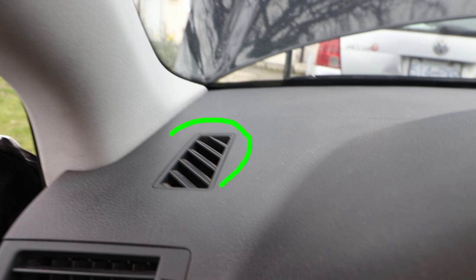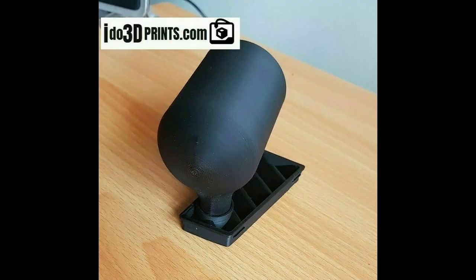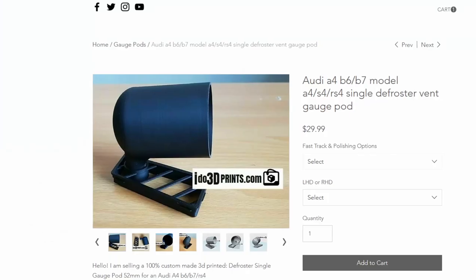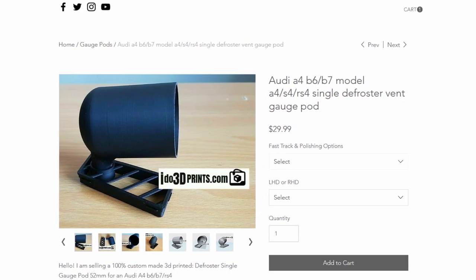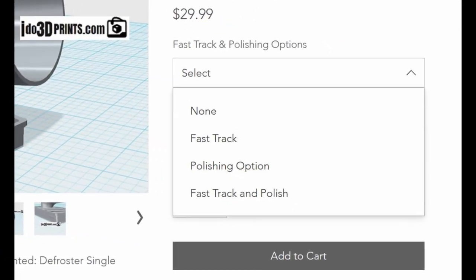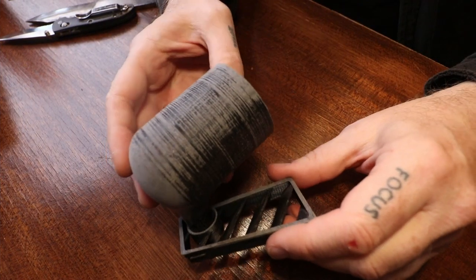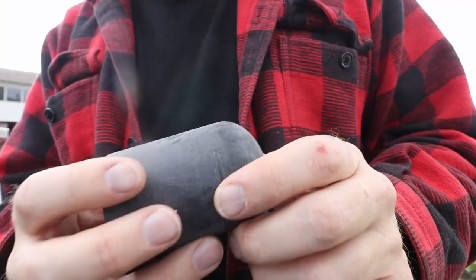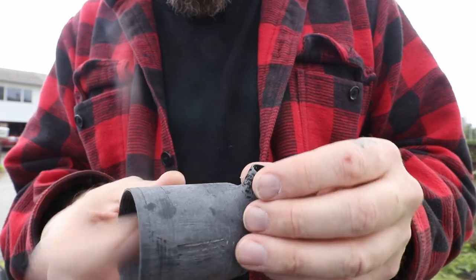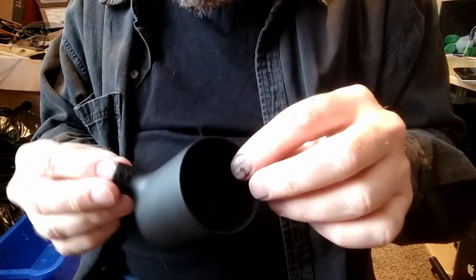I eventually settled on a vent pod that I found at iDo3DPrints. It doesn't obscure anything like the steering column location does, and it retains the proper airflow in a non-adjustable vent. Not a sponsor, but find a link to this pod in the description below. They offer the pod in two styles: one with a polished finish and one that's raw. I opted for the raw version knowing I would have to finish it myself. After sanding it a bit, you can see the pod has some grooves and gouges in it. I used some body filler to fill that in and then sprayed it with flat black paint to get a nice finish.